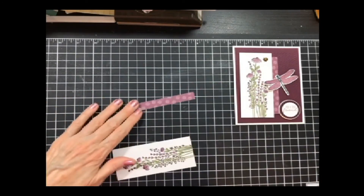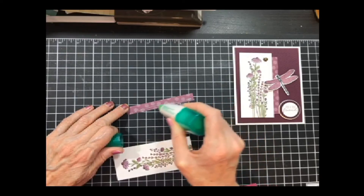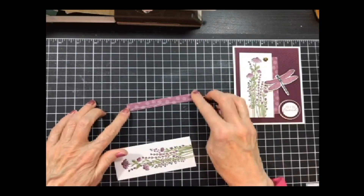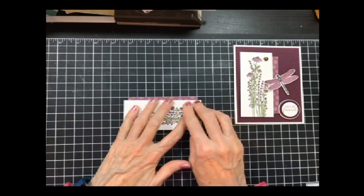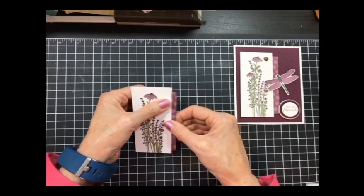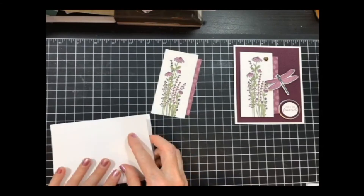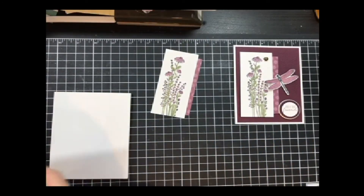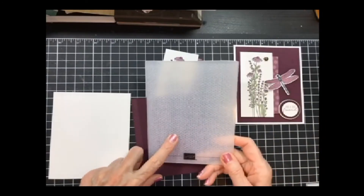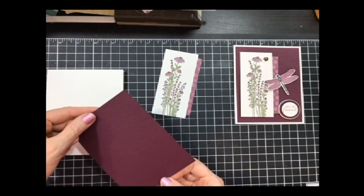I'm going to add some glue and do the same thing I did before — add that little piece of DSP to the side, using my grid to help get it on there straight. My card base is still white. This could be done in any color — yellow would be pretty, or mango medley. I took a piece of Blackberry Bliss and the Tasteful Textile embossing folder and embossed it, then I'll decide which side I want to show.